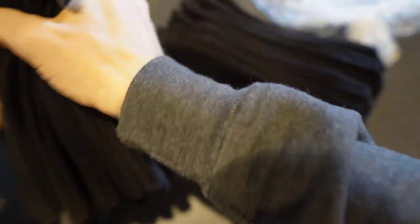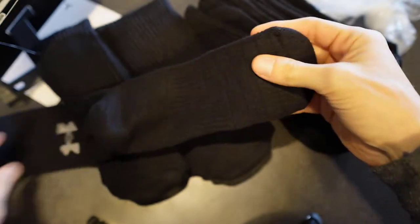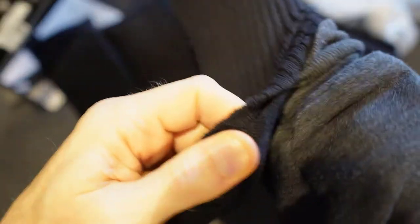Let's crack it open here. That was easy. So you can kind of see the extra cushion here on the bottom. I'm sure as soon as I put it on it'll be even more apparent.